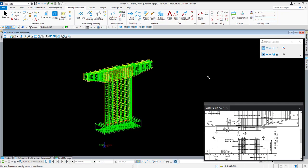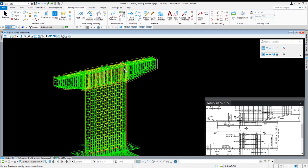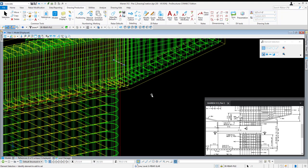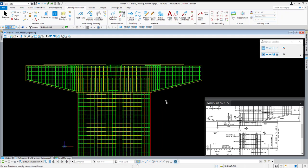In this video we're going to be covering the process of creating our drawings for the Warren 512 pier number two example structure. Before we begin, I do want to make a comment that I have made a couple of adjustments to the model since the last video.